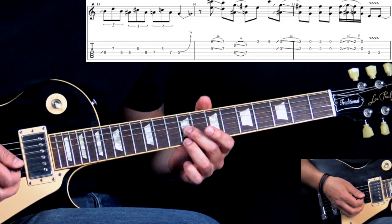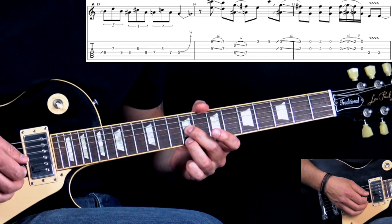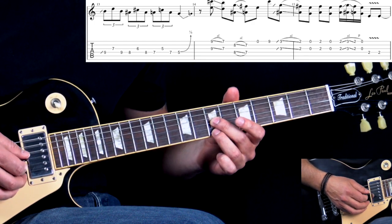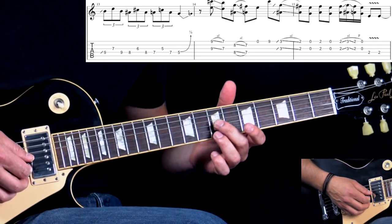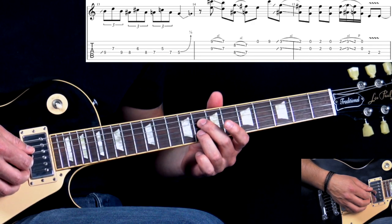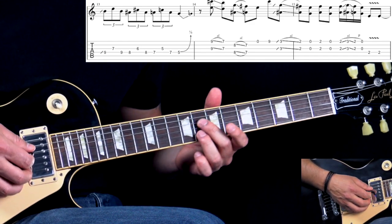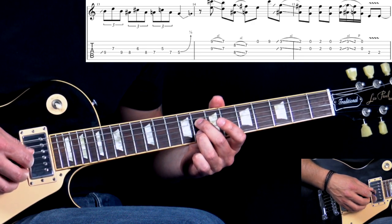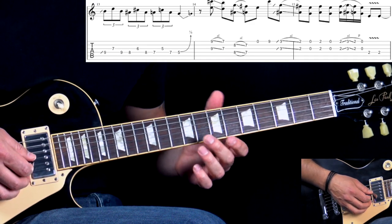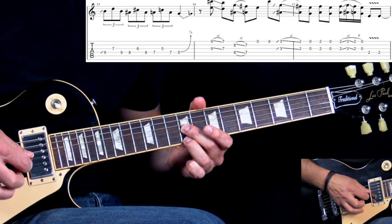Then we have another ending using the sixes double stop. The first one on the G and high E strings at the 9th fret — pick this double stop, slide down two frets to the 7th fret. Then you can play the other double stop on the 3rd fret, but I'm doing it here on the B and D strings — same notes, same double stops — because it's easier to stay in one position. So it's on the 8th fret, second and fourth strings, B and D. From the 8th fret, we move down one fret. Then we have open high E to the 9th fret.